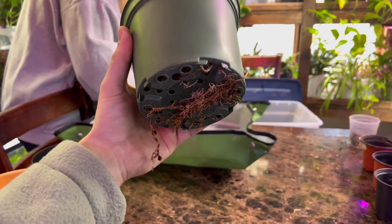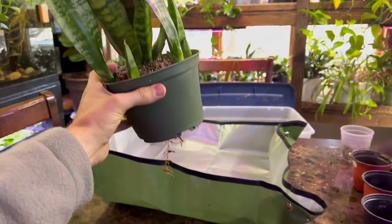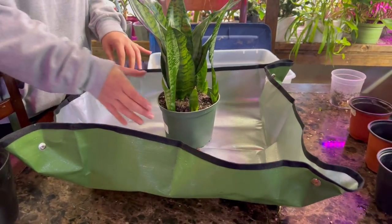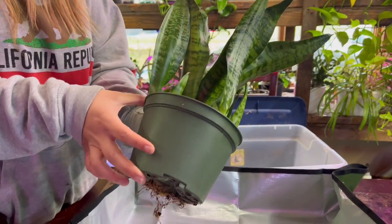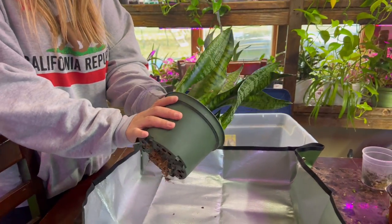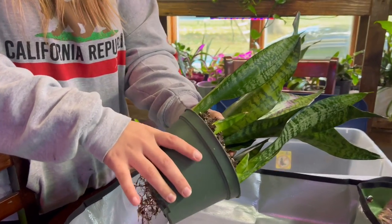You will know when to repot your snake plant because the roots will be coming out of the bottom of the pot — this is known as root bound. That's when all the plant's roots are crowded and have outgrown the pot. Another telltale sign is that you have tons of babies growing on the outside of the pot.